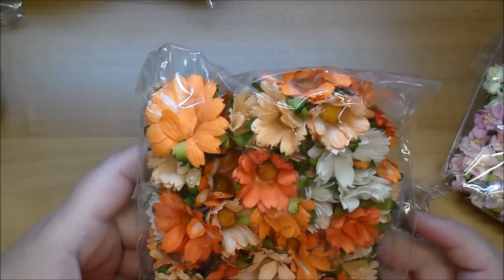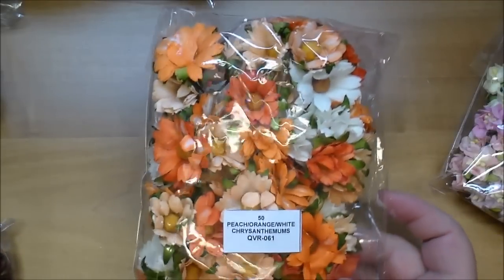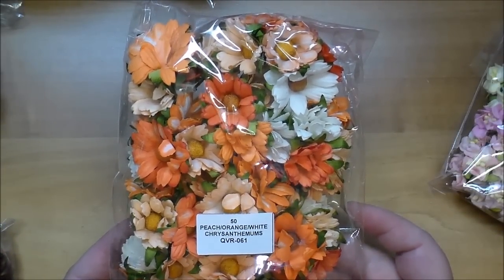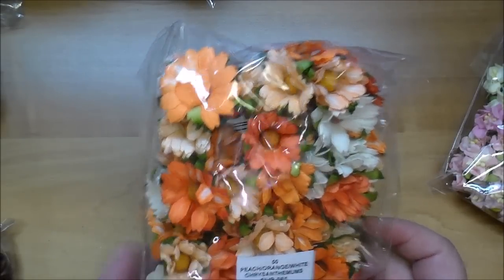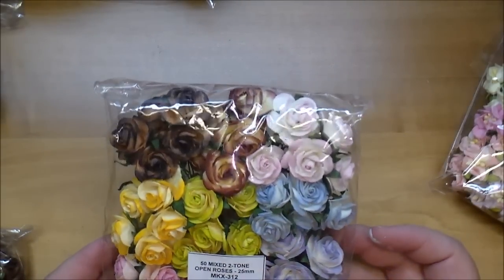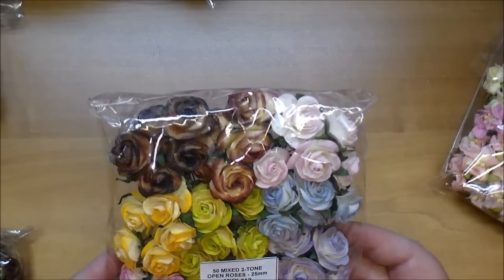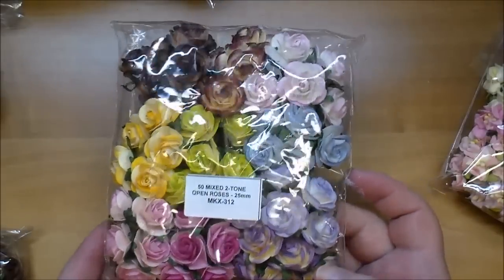I ordered these thinking they'd be great for fall, but looking at them they'd be great for summer too — the peach, orange, and white chrysanthemums, QVR 061. Some of these colors are new to me as well: the mixed two-tone open roses, MKX 312. I love having variety packs so you're not limited to certain colors.